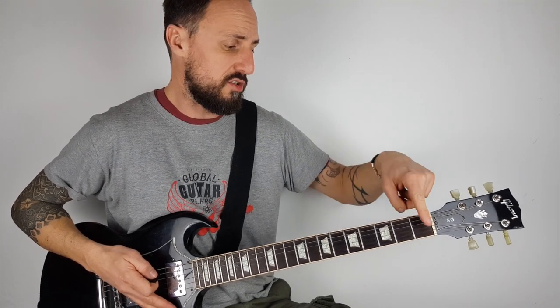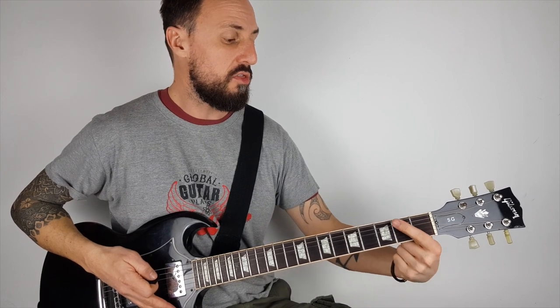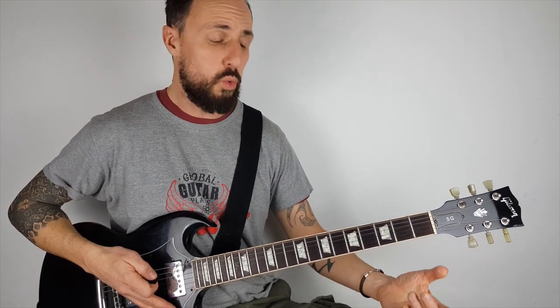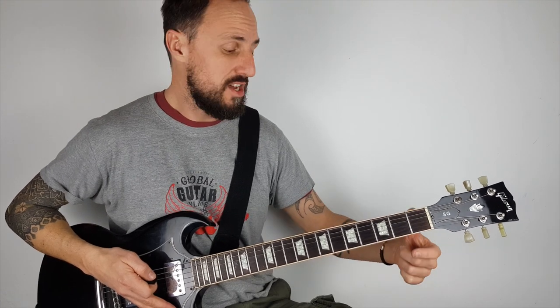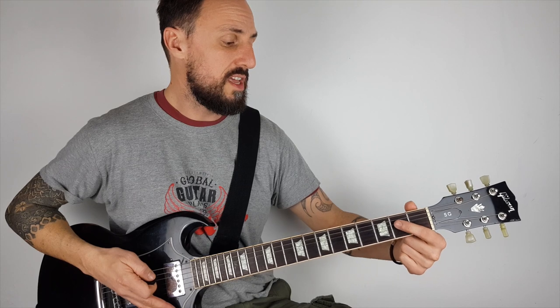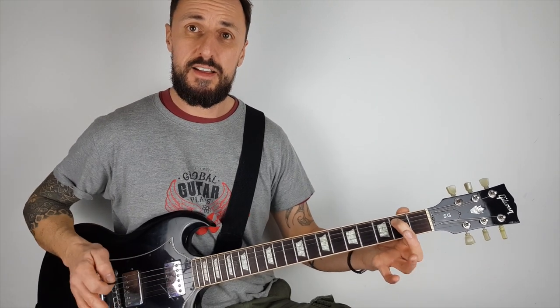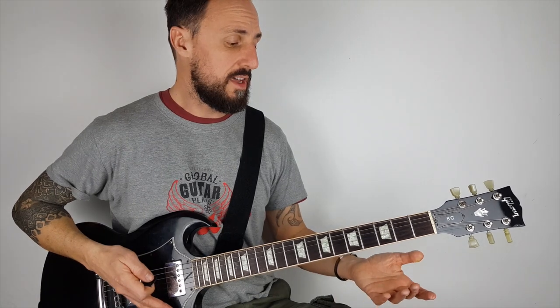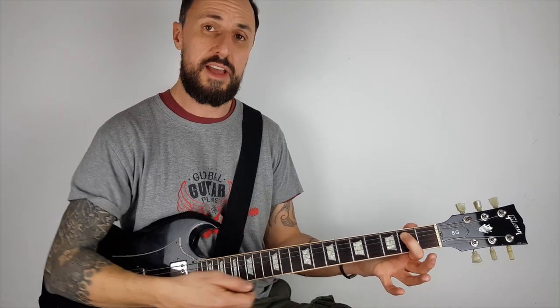So hopefully you know these are called frets. In the second fret, I put my first finger on the fifth string. The way we count the strings is from the thinnest to the thickest, so I'm going 1, 2, 3, 4, 5. And if I just pluck that, that's how it sounds. So I'm going to put my finger there and play the bottom two strings, the thickest two strings.